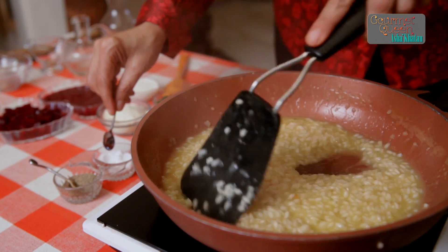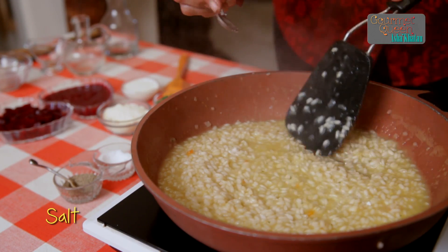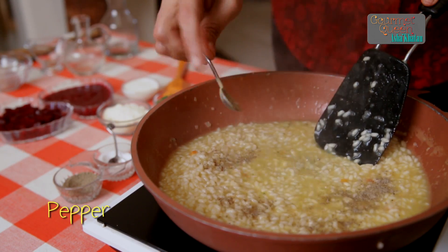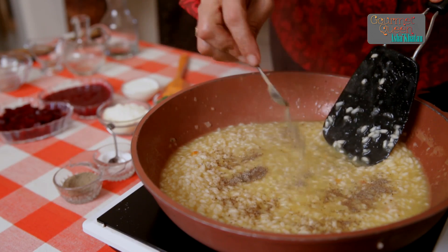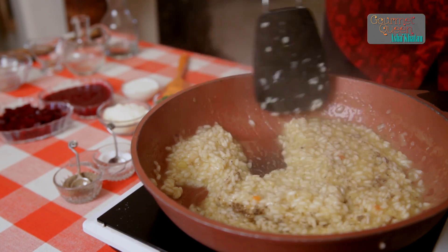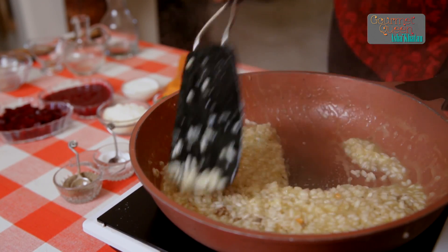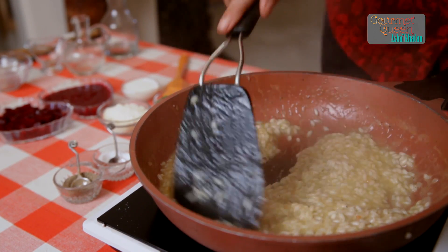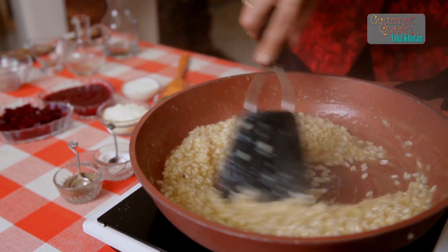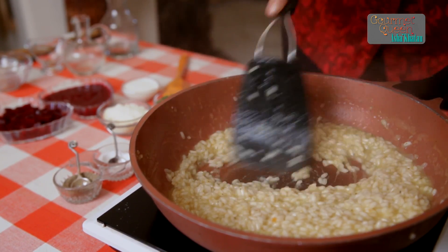Now the time has come where it is very close to getting done. This is the time when we add some seasoning to our risotto — salt and pepper. Mix it really well. I am going to make sure that all the stock or liquid that we have added is incorporated with the rice, so that the rice does not remain liquidy anymore. It has to be nice and creamy and at the same time not too dry.